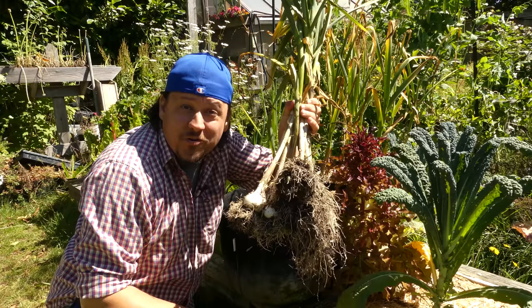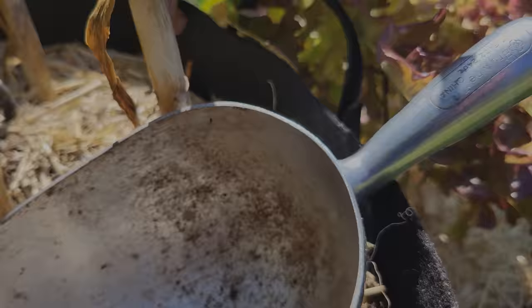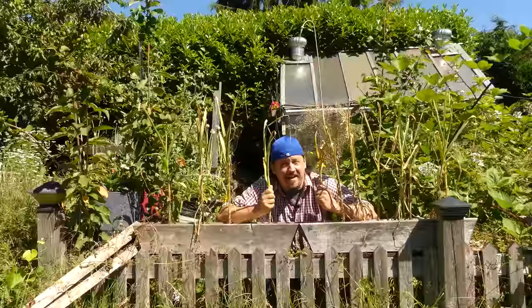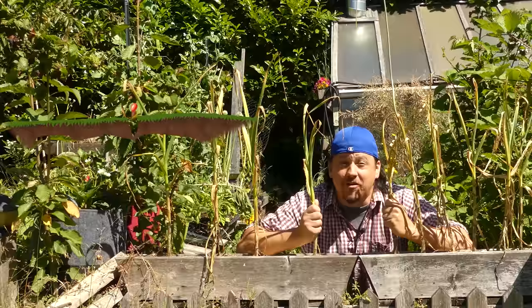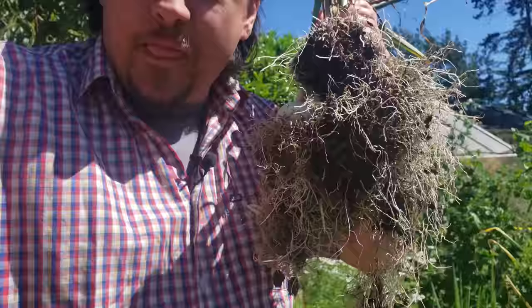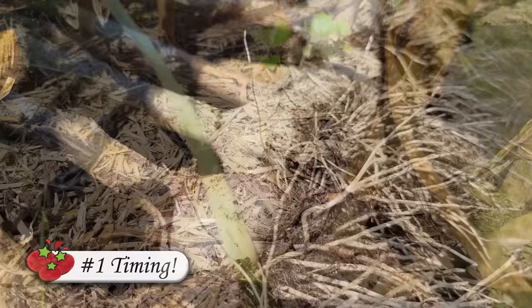Even though it's the longest crop you'll ever grow by far, the harvest starts and it's over in an instant. Garlic — that enigma of a plant growing just below the surface, testing the patience of even the most veteran grower. Hi, I'm Jeff from the Ripe Tomato Farms. Welcome to another episode of the Garden Quickie. Today's episode is all about garlic harvesting tips. I've got three to share with you. Time's short as always, so let's get into it.